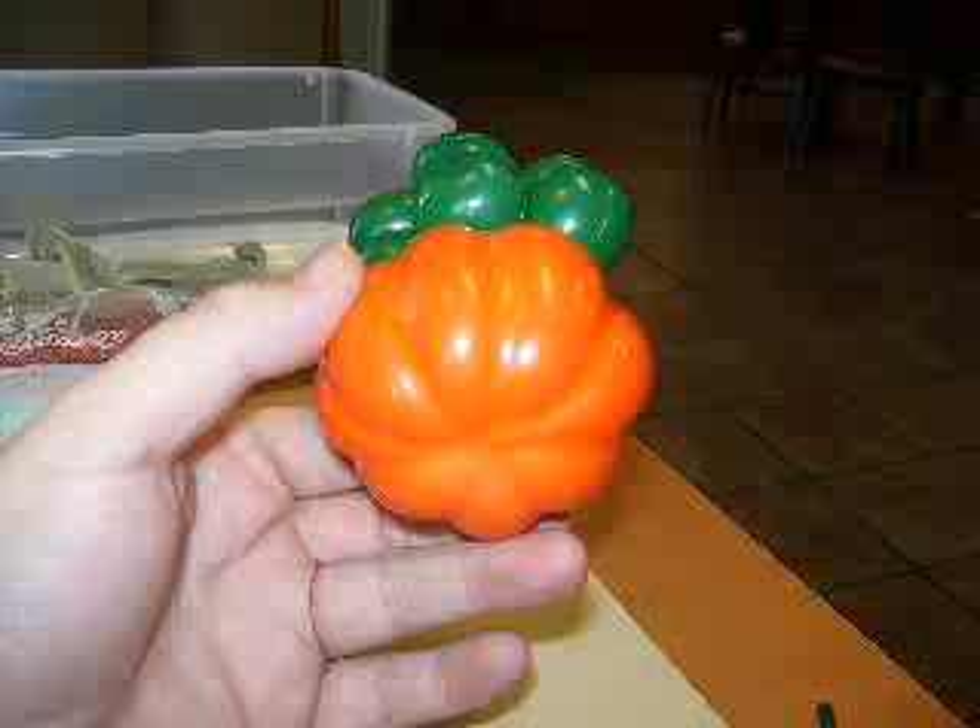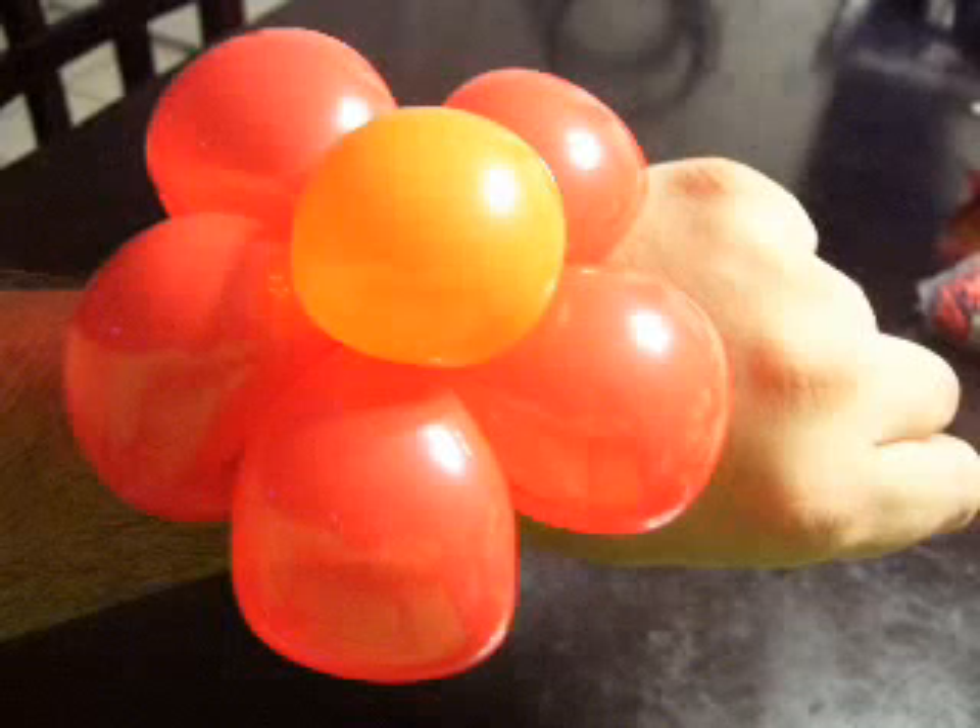Next up is our bracelet selection. The nice thing about bracelets is you can wear them on your wrist, eat candy, and play games. We have the flowers, the Winnie the Poos, and of course some more of the Happy Jacks.